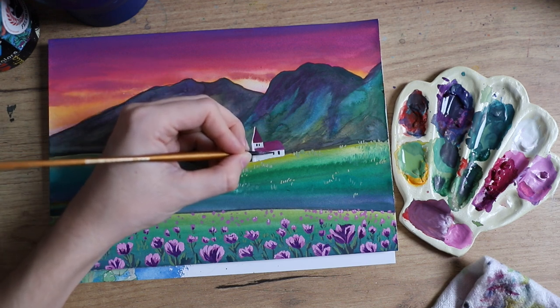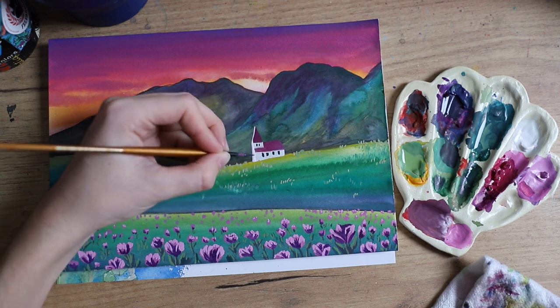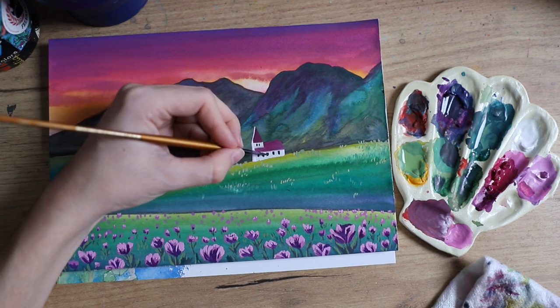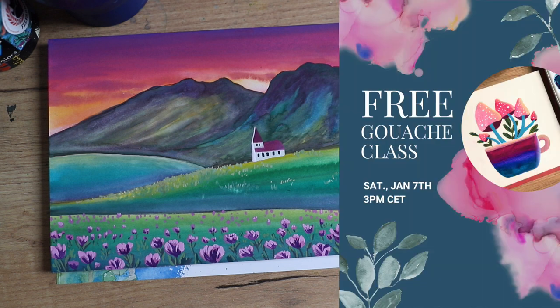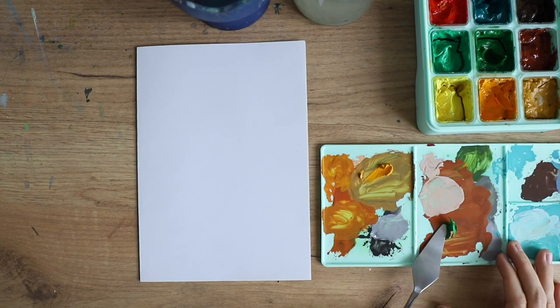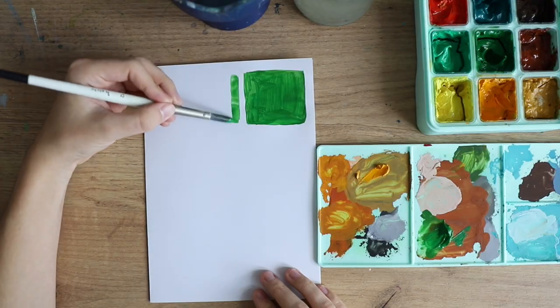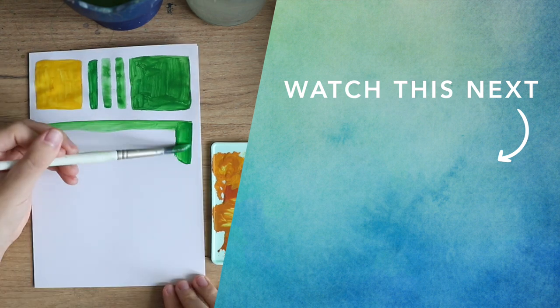In hindsight, I kind of wish I hadn't done that — looking back I don't like it as much. But I added in a few windows and overall I'm pretty happy with how it looks now. This is already the finished piece! Don't forget to sign up to my free live class if you want to learn more about gouache. Here's a video on the biggest mistakes people make when they first start using gouache — you could make your life a lot easier by avoiding them. Watch this video next.